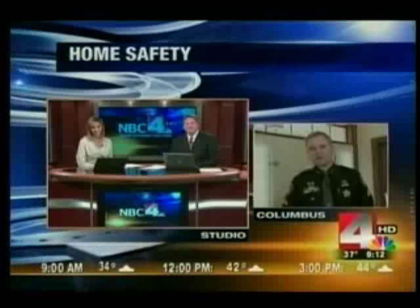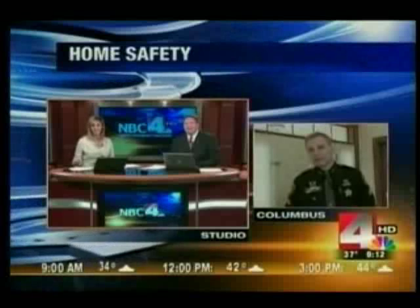Good morning, Corporal. Good morning. Tell us how different locks provide different kinds of safety.